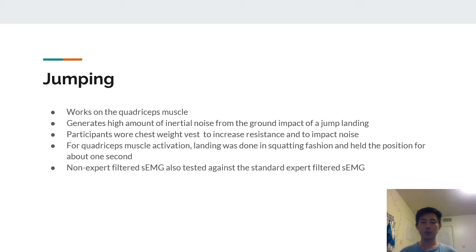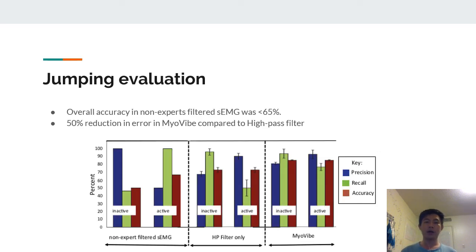For the next exercise, the authors focused on high-impact noises by choosing jumping, which worked the quadriceps and generated high amounts of impact noise from the ground impact of landing. Participants were asked to increase resistance to pack noise, and landing was done in a squatting fashion, holding the position for about one second to ensure muscle activation. In this experiment, the authors also tested a non-expert-filtered SEMG to see how it would perform without a professional physiotherapist. Without the physiotherapist, accuracy was found to be less than 65%. MyoVibe again performed comparably and significantly better than the high-pass filter only system.